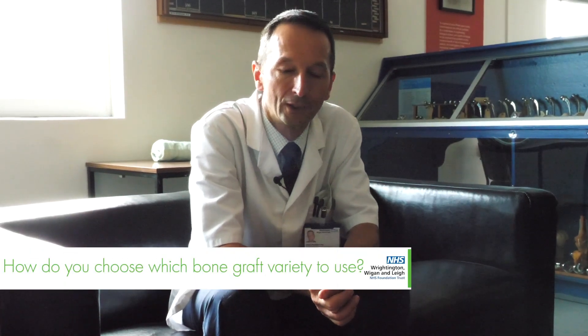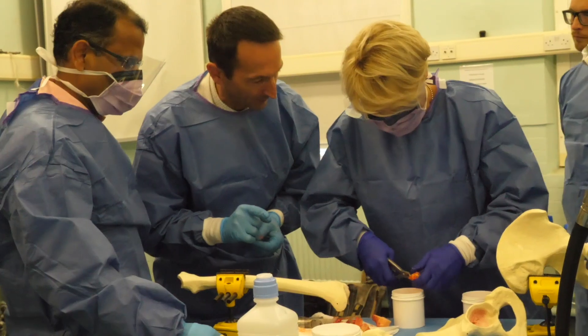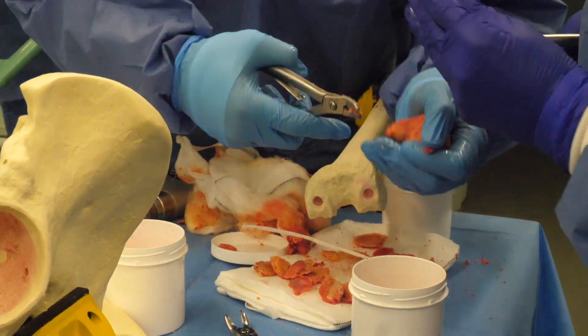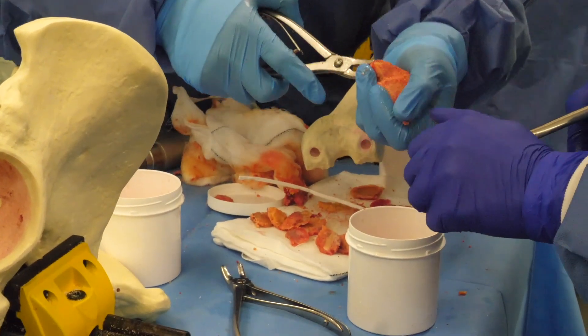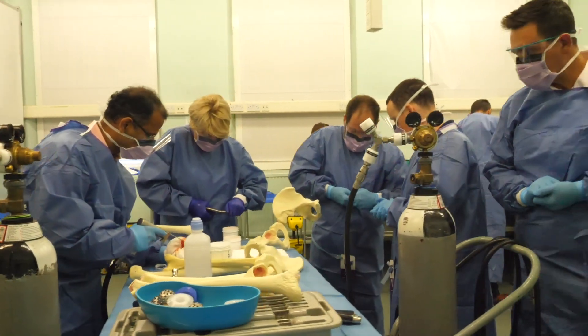In our experience it is fresh frozen bone that works best. It doesn't destroy the collagen and fibrous content of the bone, so by the time you process it you retain quite a lot of the biology and the acellular matrix. There's a fairly simple way where you can do it just with the bone wrapped into a saw, and it's something you can learn in a morning session like we've demonstrated this morning.